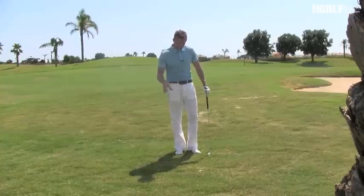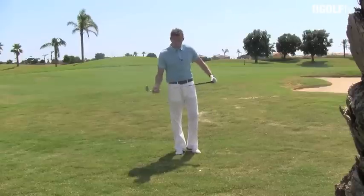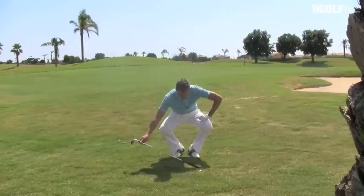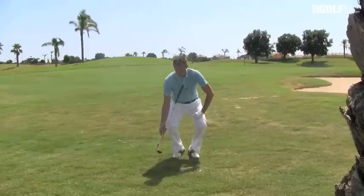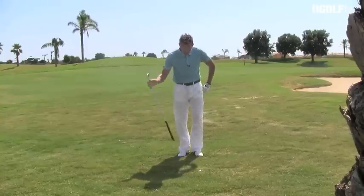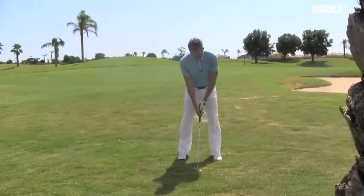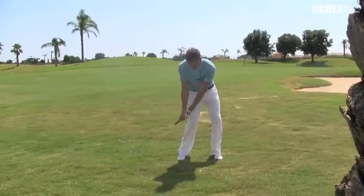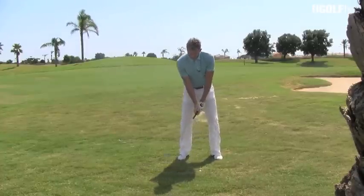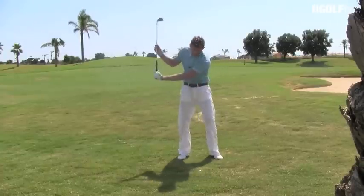I've come down — you can see the lie here, it's pretty deep — but there's one main rule to getting the ball out of the rough, and that is you've got to attack the ball with a steeper angle. If we get the club head coming in on a shallow line, you're going to gather too much grass and you're not going to get it out. We need to make the angle of attack much steeper, coming down into the back of that ball.